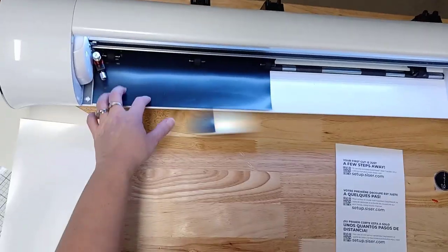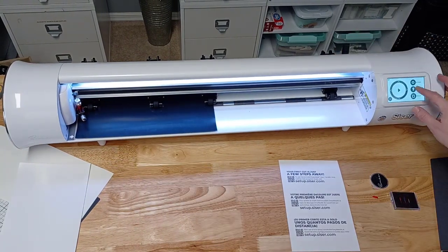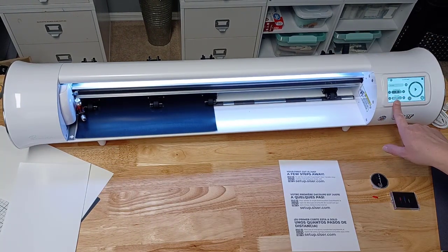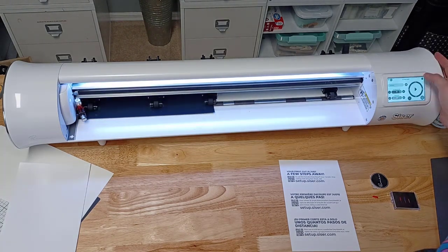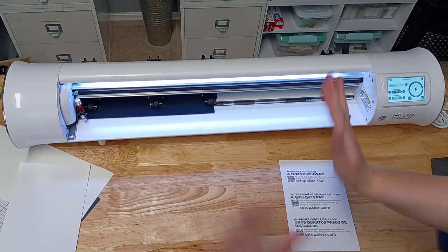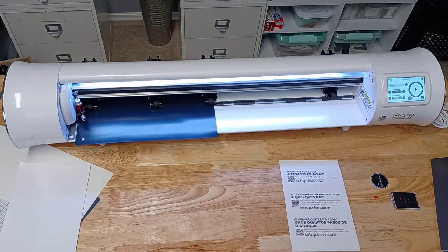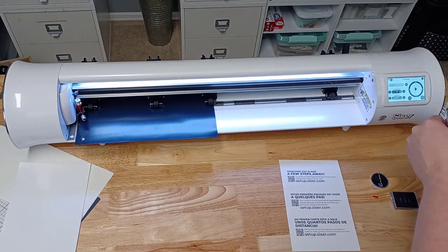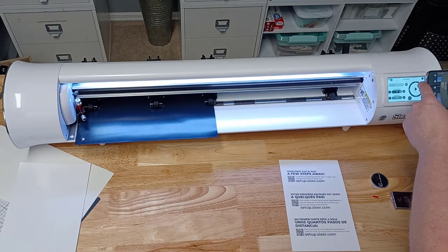So we're just going to do a couple of test cuts here. I have to zoom out in order to get this 24-inch cutting machine onto video and be able to show you without getting in the way. My first test cut cut through. Test cuts are very, very important when you're working with Caesar Juliet or Romeo — this is one of the number one factors.